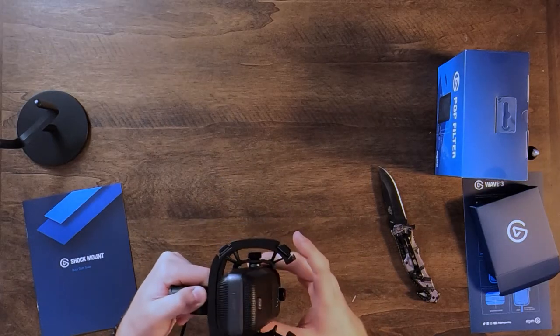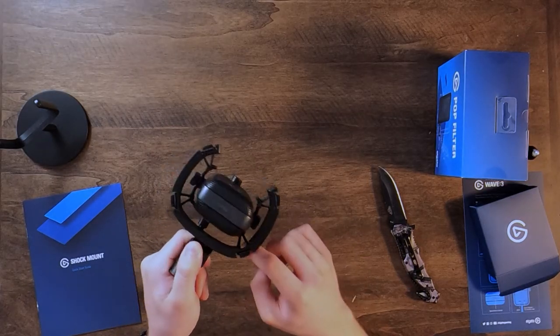And there we have it - as simple as that. The Wave 3 is now on its shock mount. You can see all the little bands here that reduce the shock and vibrations coming from beneath and around. Very simple mounting, and I really do love the branding on the screws. Good job, Elgato. This thing looks super clean.